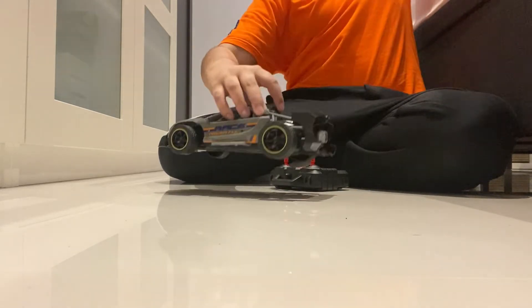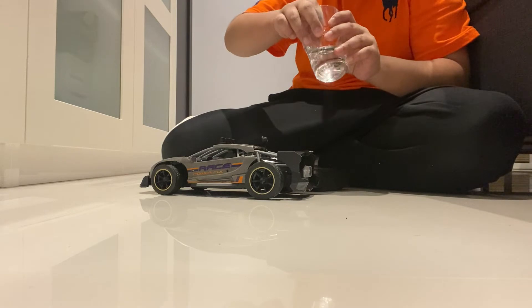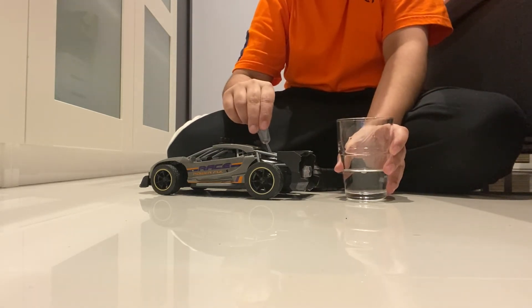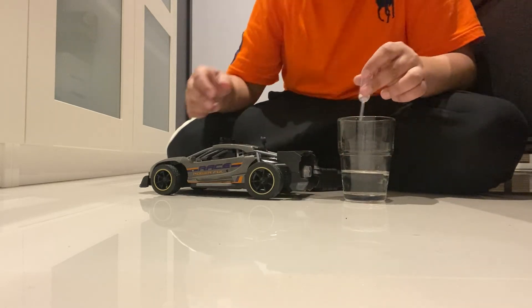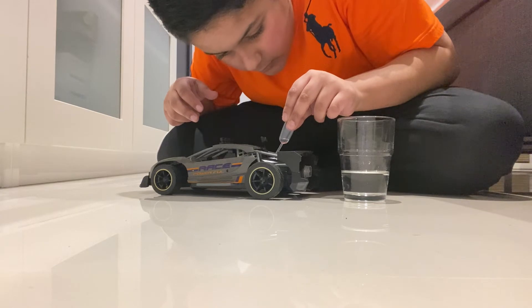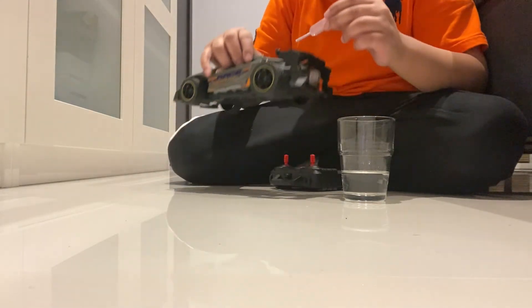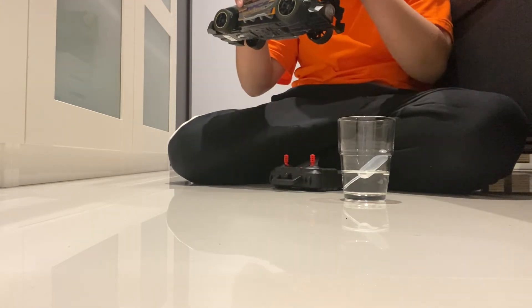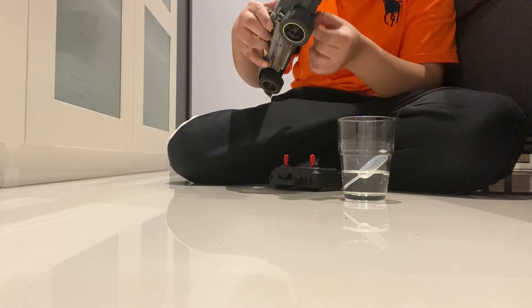We need one more water, we need one more water. One more water. The water.